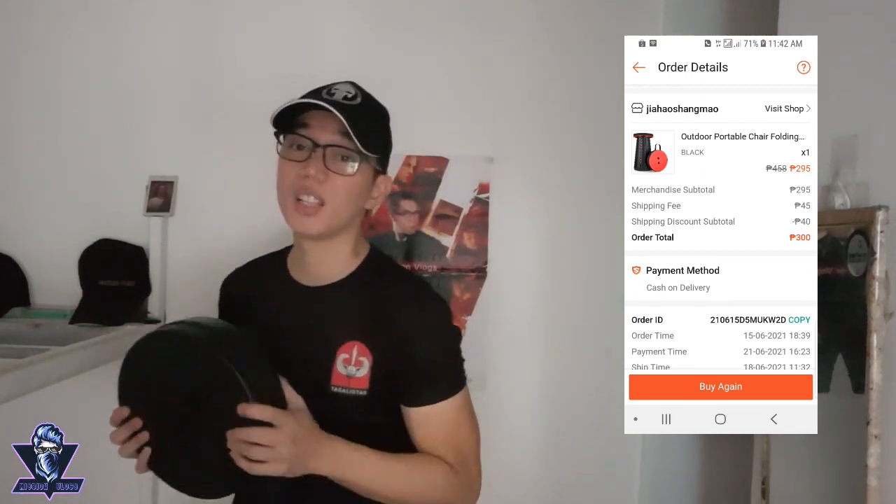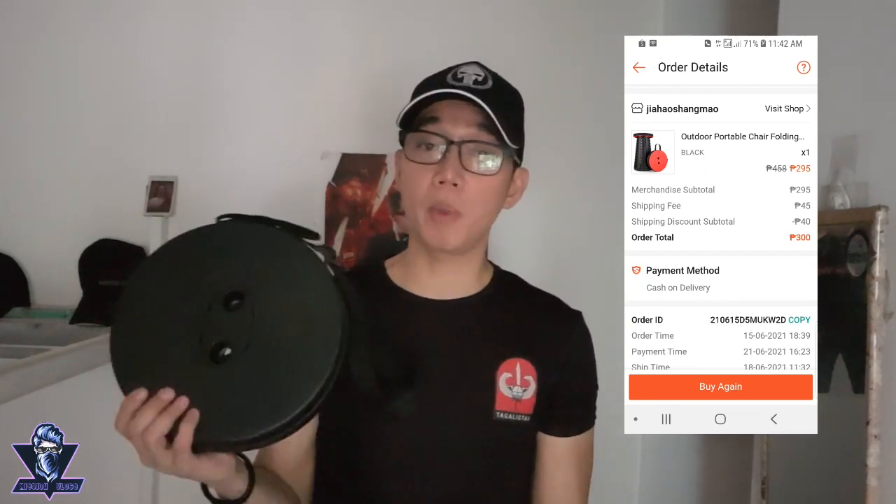For the price — it's originally ₱458 but discounted to ₱295. Shipping is ₱45 but being a gold member — you start at bronze, then silver, then gold, then platinum — my discount is ₱40, so minus ₱40 from the ₱45 delivery charge, my delivery was only ₱5. So this folding stool basically became ₱300. For the price, it's very affordable. You won't find this anywhere else — only at Shopee!